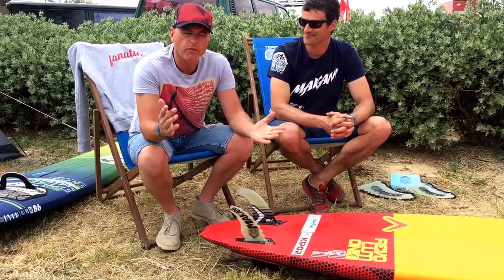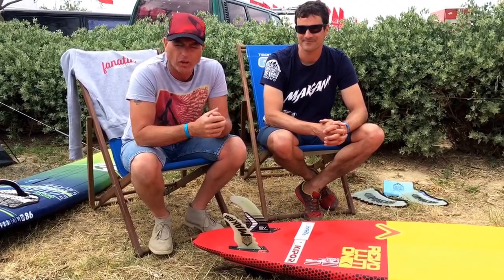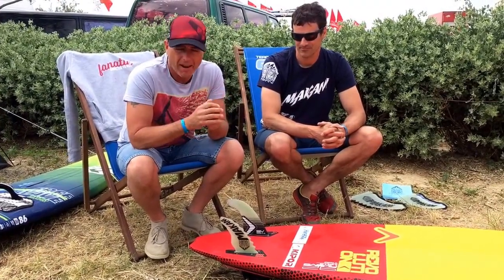How many times have you been out on your multi-fin board and you're spinning out — it's just getting loose and letting go a little bit and it's just like, oh my god, what am I gonna do? Well I think I might have found the answer, and with me today is JR.